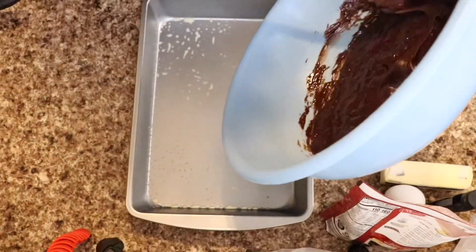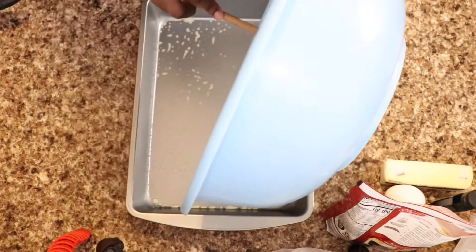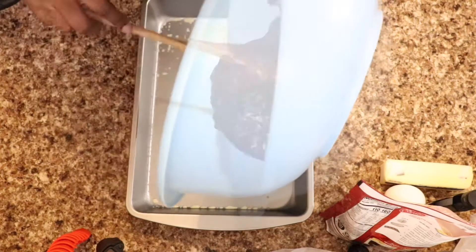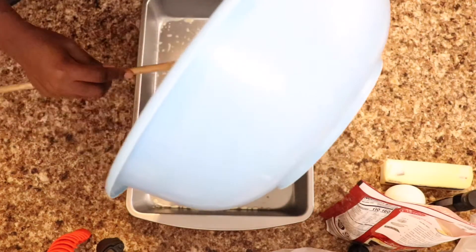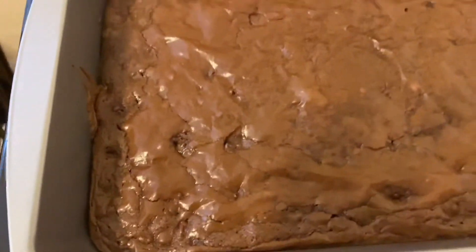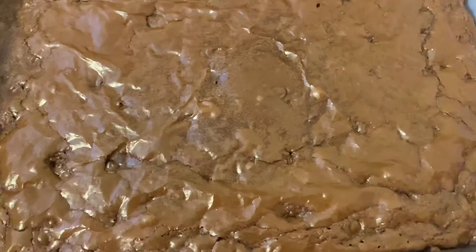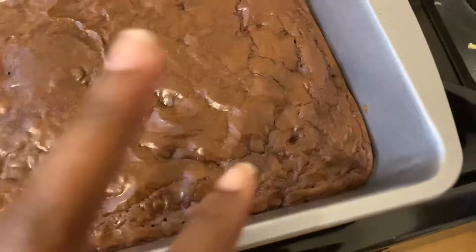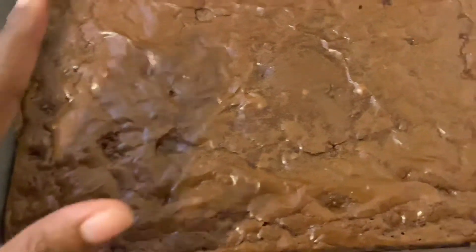My pan is greased already, so I'm just gonna scrape this thick brownie mix into the pan. I took my brownies out of the oven and I only cooked them for 15 minutes because this pan is spread out really thin, so my brownie's not gonna be that thick. I don't want them overcooked, so I think 15 minutes was enough time — let them cool off and they'll probably be just like I want them.